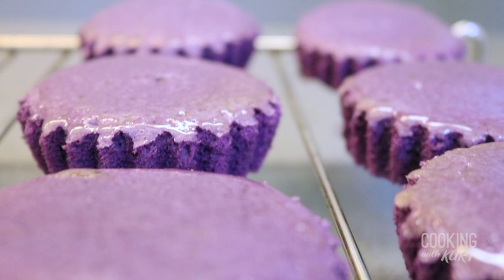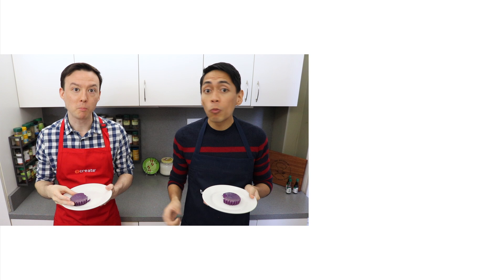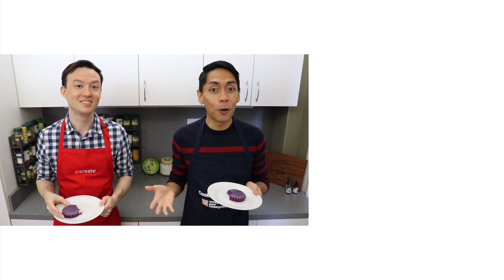And there it is — ube mamon. Moist, soft, and buttery mini chiffon cakes. Mmm, yum, so good. That ube flavor is always a winner. Thank you all so much for watching. Please let us know in the comment section below if you're planning to make this ube mamon. Send us pictures of your creations on Facebook and Instagram — the links are below. And if you like this video, don't forget to give us a thumbs up and subscribe to Cooking with Kurt, and click on the bell so you get notified when we post new cooking videos.